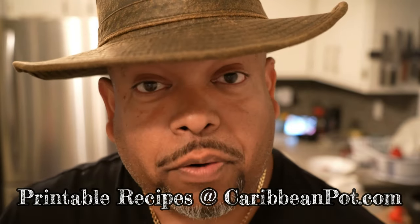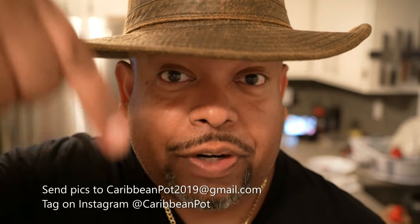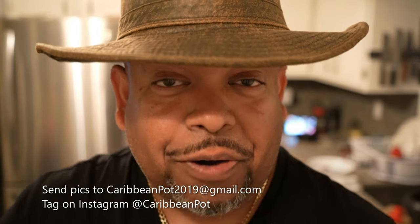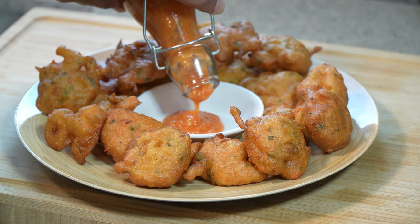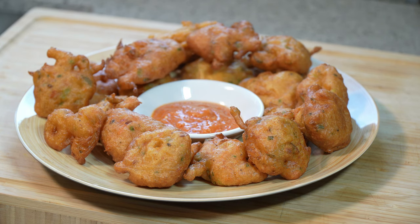Hey, if you enjoyed this recipe I'd really appreciate it if you hit subscribe and click that bell notification. If you've made the recipe, take a picture and send it to me, or tag me on Instagram at caribbeanpot. I really appreciate you guys and thanks for being in my kitchen with me today. I like to serve these with my homemade pineapple pepper sauce — roasted pineapple with scotch bonnet, garlic, and all kinds of goodness in there.